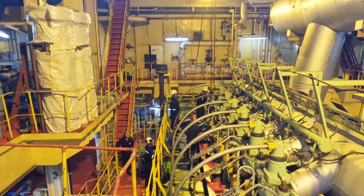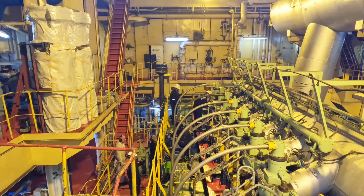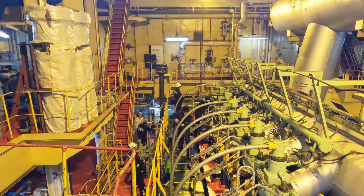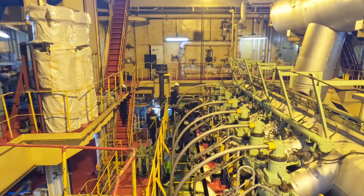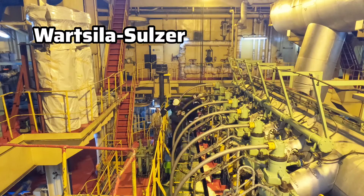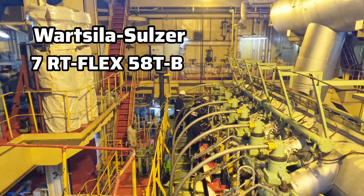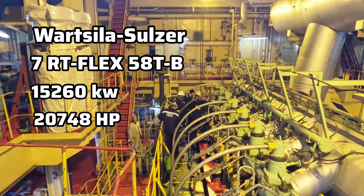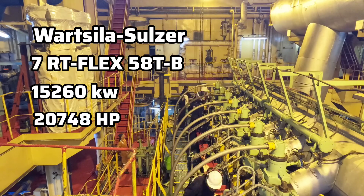Hello guys, welcome back. As you know from the video title, I am going to show you the unit overall of my main engine. My main engine is from the maker Wärtsilä, and the type is 7RT-flex58T-B. The maximum power is 15,260 kilowatts and the horsepower is 20,748.